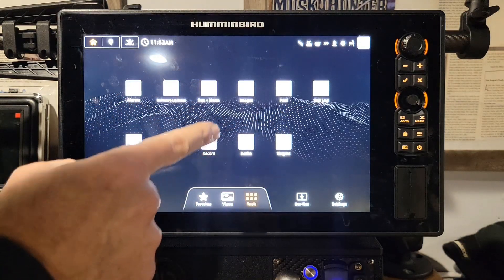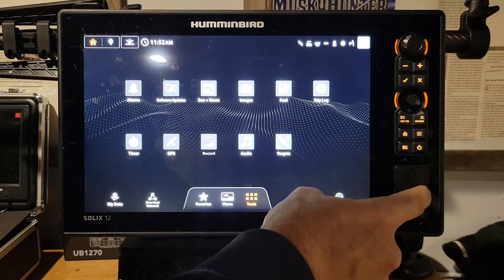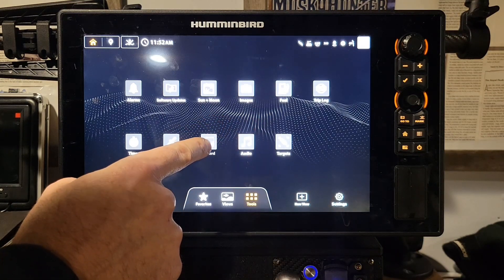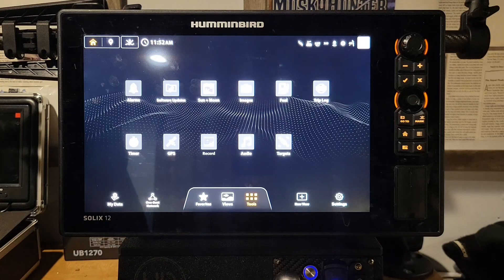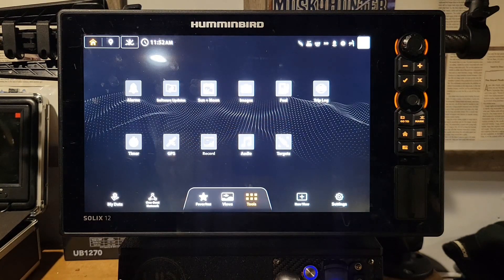The record feature is an awesome new thing — you can actually record live, say your Mega Live 2, as long as you have an SD card of 64 gigabytes or less inside the unit. You click on that and it's going to record your whole screen, which is great for guys making videos or just to show people. It's something really cool. And there's also audio and targets for casting targets.